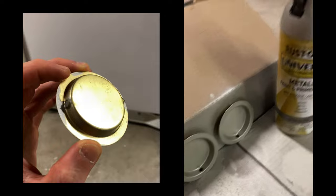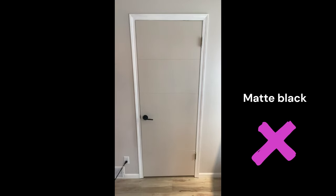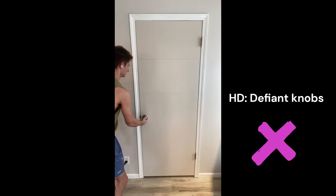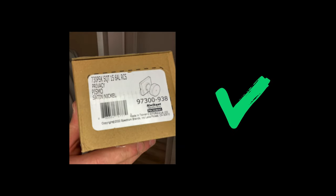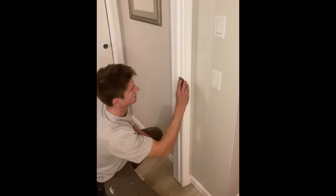For some of the sliding doors I have these old gold little handle thingies which I sprayed with satin nickel spray paint. For the hinged doors I experimented with a few different doorknobs. Matte black looked stupid. I then tried some cheap Defiant knobs that were on sale at Home Depot but they were loud and just felt cheap. So I ended up going with the Kwikset Pismo knobs which looked a little bit more modern and I've liked them so far. We'll get those knobs installed nice and tightly.